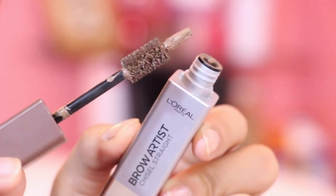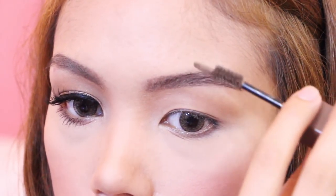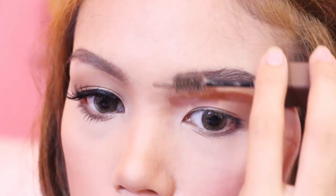Giulia's brows are straight and natural looking, so I'm using my brown pencil from Everbellena to fill them in. Then coating it with the brown artist from L'Oreal and carefully brushing off the excess.